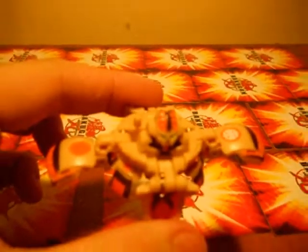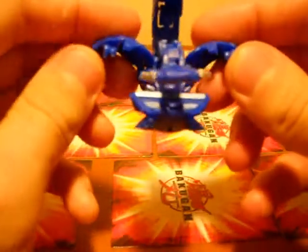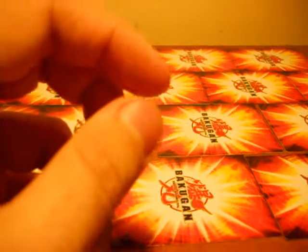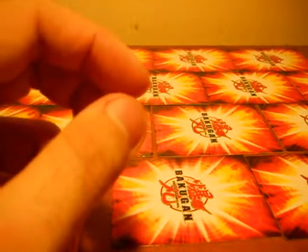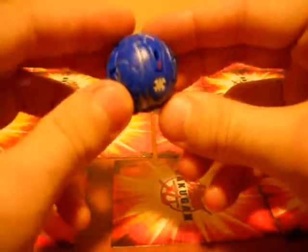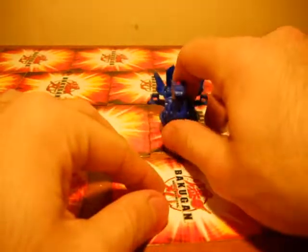This is Subterracord. He has 780 G. Snapzoid is also 780, and Phosphos is 760 — not my most powerful, but all my Bakugan are basically around the same G-Power. This one I've already done before but with Haos — this is an Aquis Lumigraw with 700 Gs, weaker than the other one I have.